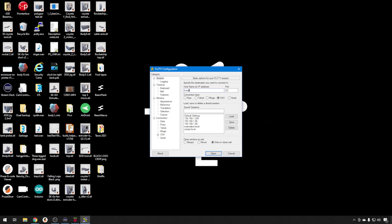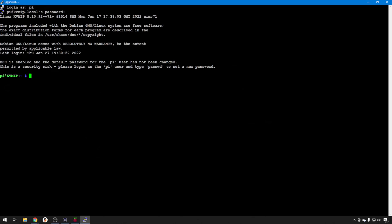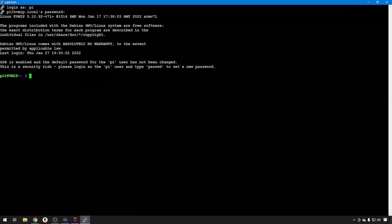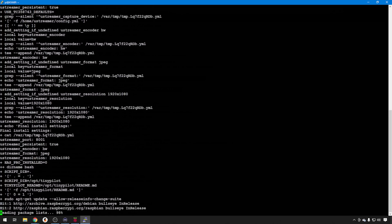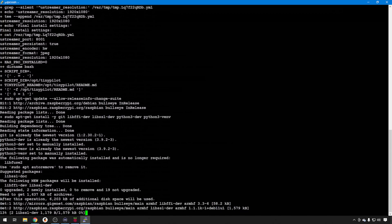We went with KVM IP and we'll put dot local. We'll use our login settings: Pi and Raspberry. Back to the TinyPilot GitHub — we just need to copy this whole block. We're going to use a curl command to pull down the software we need, install it, and then do a reboot. So we'll copy this back to PuTTY, paste it right here and hit enter. This takes about 10 minutes or so — it does a git update that can take a few minutes.